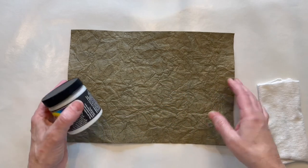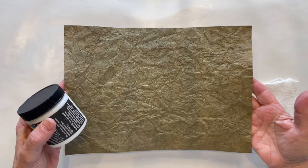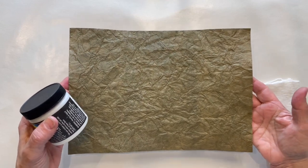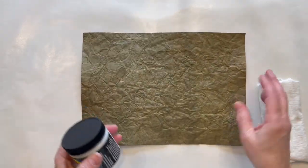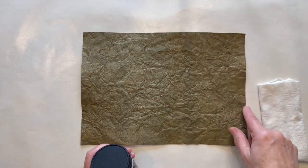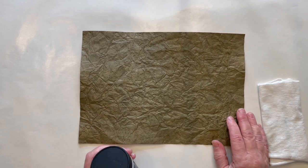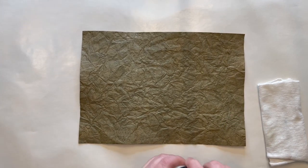I was thinking you probably could also use any type of leather protector, wax, or polish, or something like that. Or even Mod Podge — I didn't want a shiny finish so I didn't try that. But a matte gel medium, any of those kinds of things would probably work as well. So you just have to experiment.